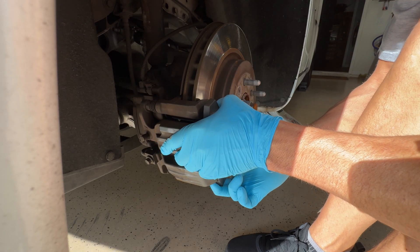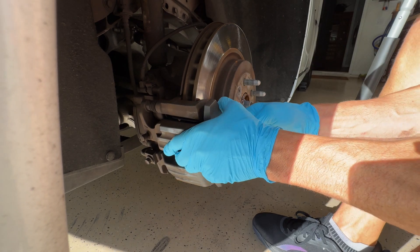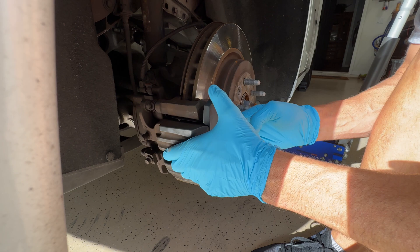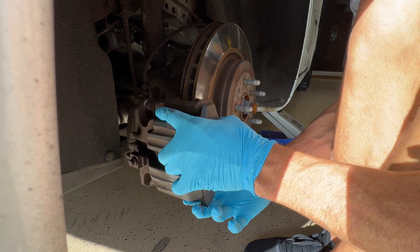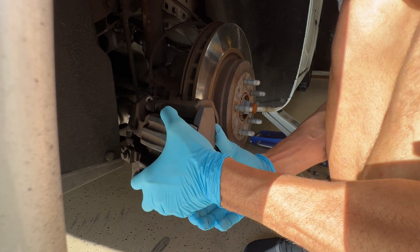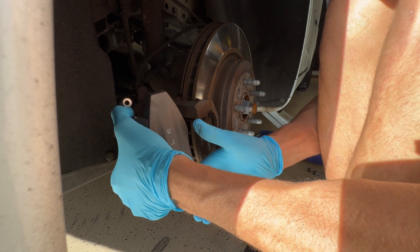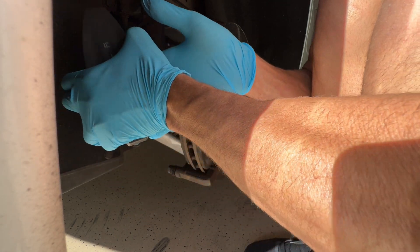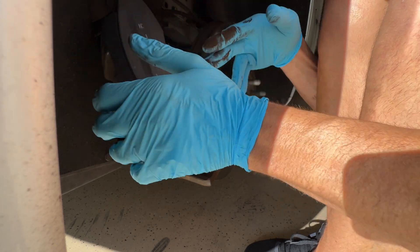So now what you can do is kind of just pull on this to push some of the brake fluid back into the master cylinder, just like that. And then just loosen it right up. There we are. I'm going to set it right here on top, just like that.